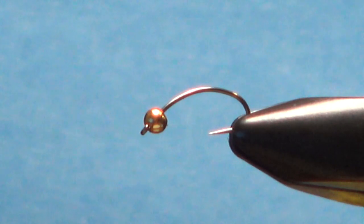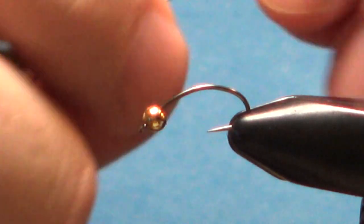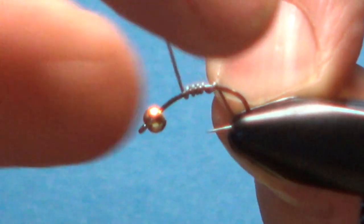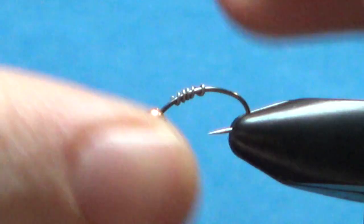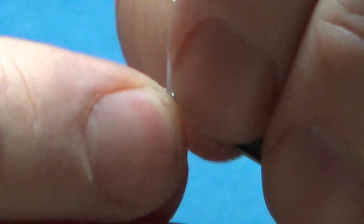I've got a size 14 scud hook with a 2.8 millimeter tungsten bead. I'm going to put some .015 wire wraps on it — not a lot, just enough to help secure that bead. About four wraps right here is going to be fine. Just cram those up into your bead.